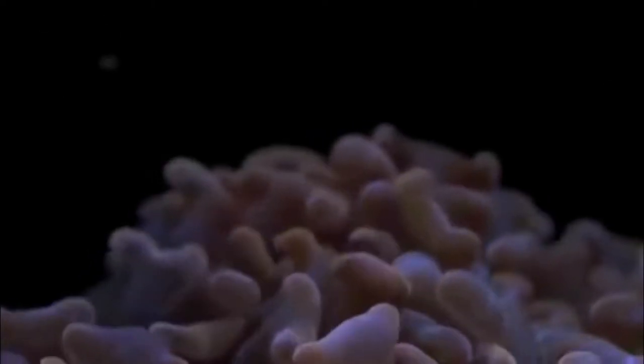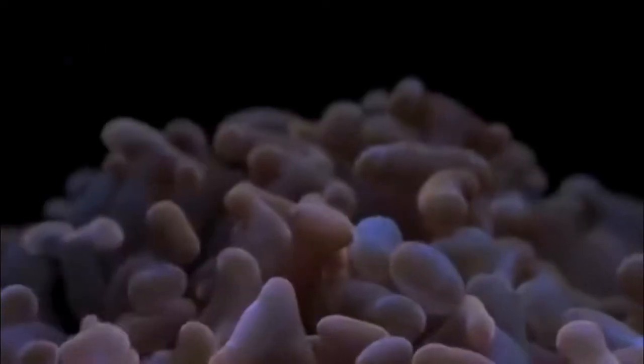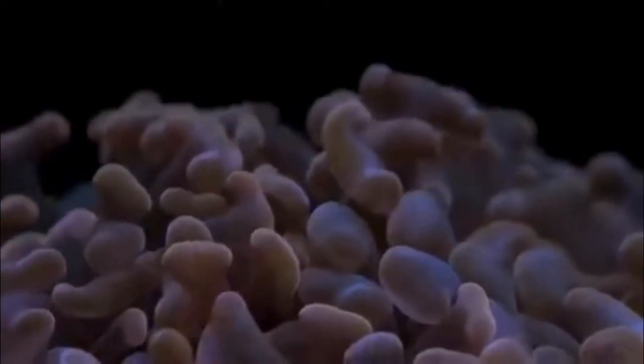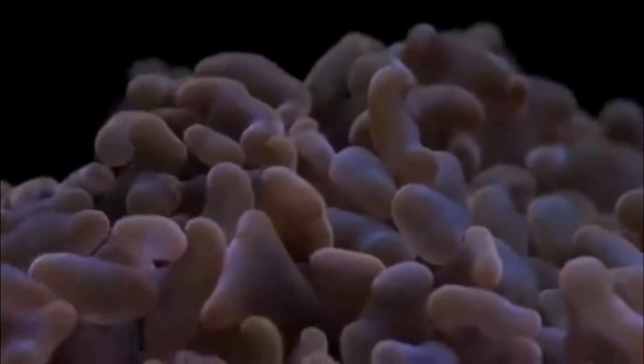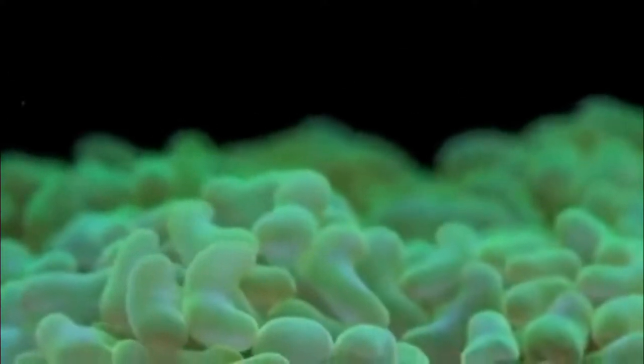I'm away from the tank, but I rearranged the hammer corals before I left to make a more compact, hammer garden type arrangement. Hopefully they're doing okay. I did put one of them under another hammer coral — the gray one, which is pretty big — so I hope it's receiving enough light. We'll see when I get back in a couple of weeks.